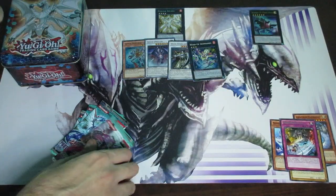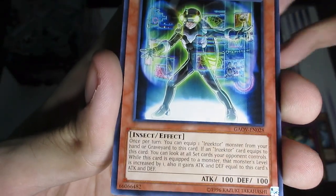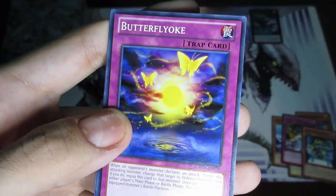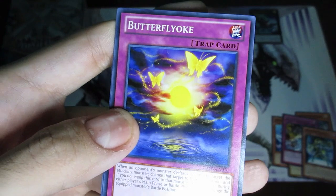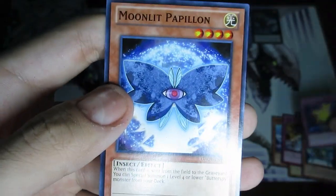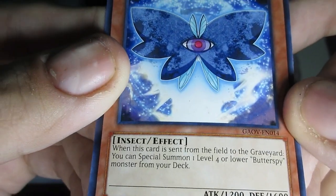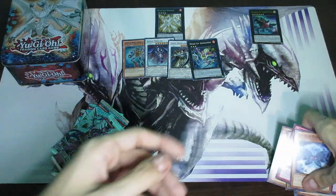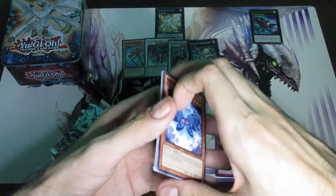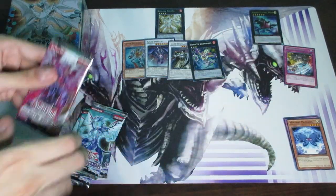I'm going to put this stuff over here on the right side. We got Inzektor Firefly — some Inzektors in here, pretty cool. Butter... Butterfly Oak. And lastly Moonlit Papillon — this is for Butterfly. So that's pack one. I'll remove the rares and put the commons separately — rares go over here.